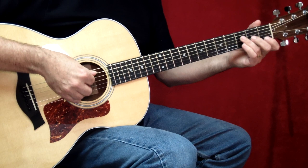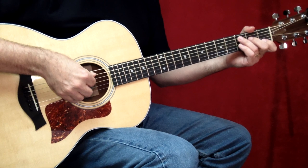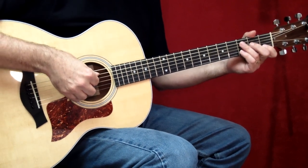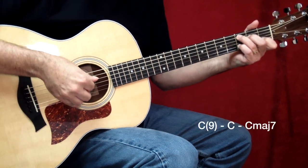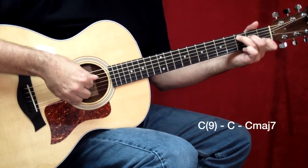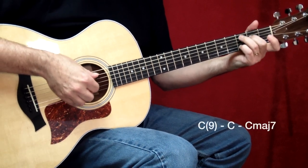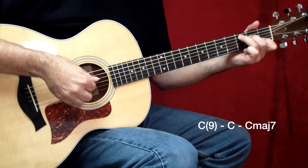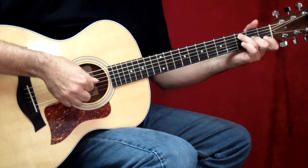So let's try those first two measures of the verse — that's measures five and six. Try them together with me. I'm going to count it out: one, two, three, four.